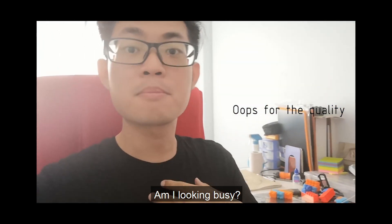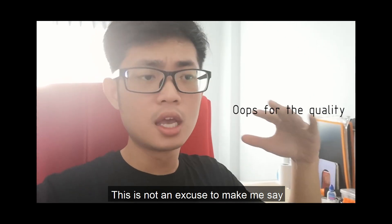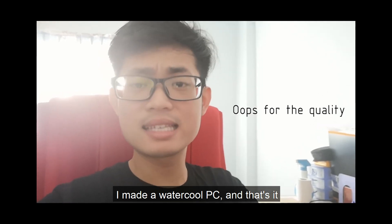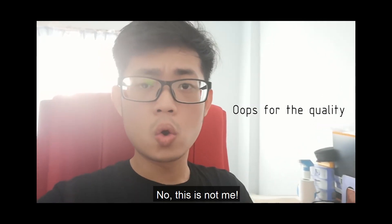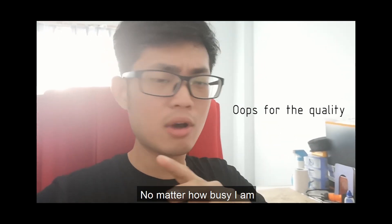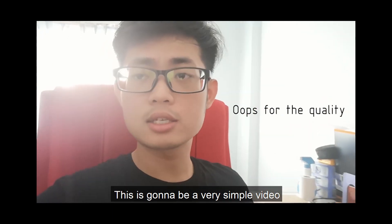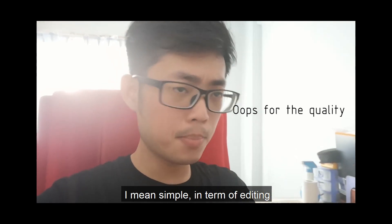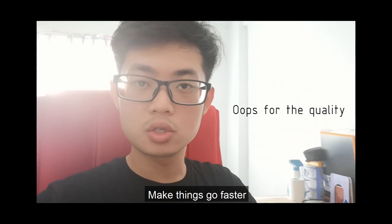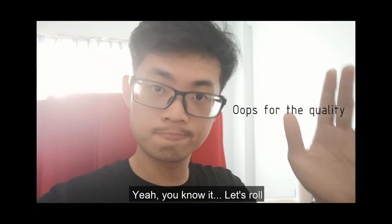Hey guys, am I looking busy? This is not an excuse — I'm going to make the video however busy it is. It's gonna happen. This is going to be a very simple video in terms of editing. I was just going to do narration to make things go faster. So let's roll.